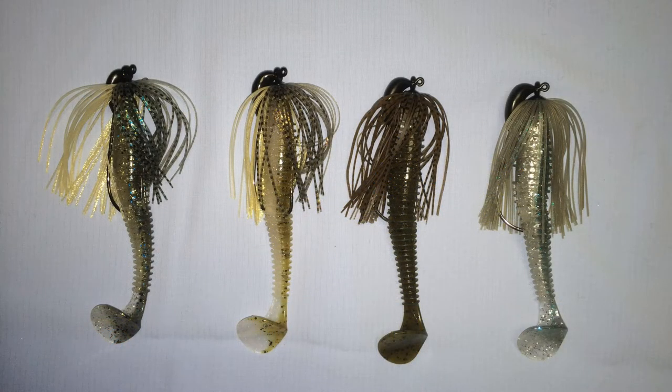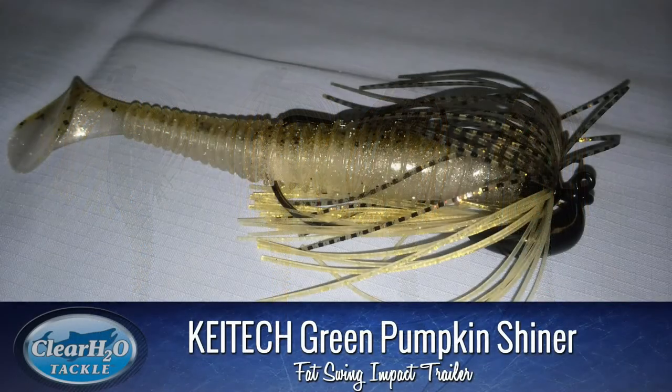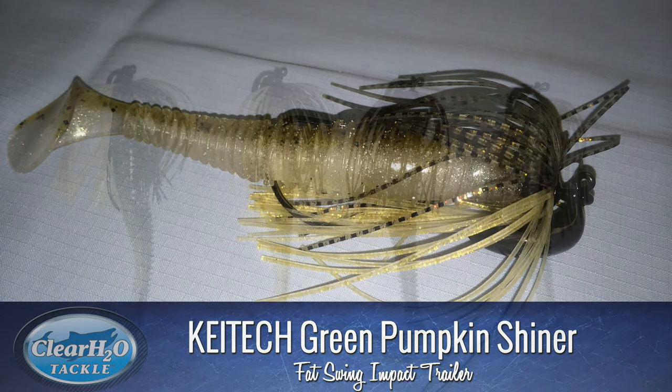The second one in our lineup is more for that gold-colored bait fish, whether it be a perch or some sort of a golden shiner — anything with a golden twinge. What we've got here is the Gold Flash Jig with the Green Pumpkin Shiner Trailer.